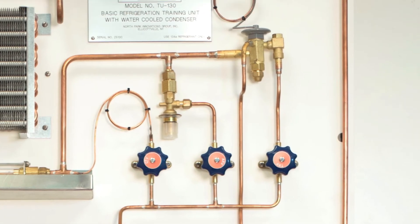And three different metering devices. Each can be isolated by valves so that you can show the students how a cap tube works, an automatic expansion valve works, and a thermostatic expansion valve works. With this trainer you can isolate each one of them.